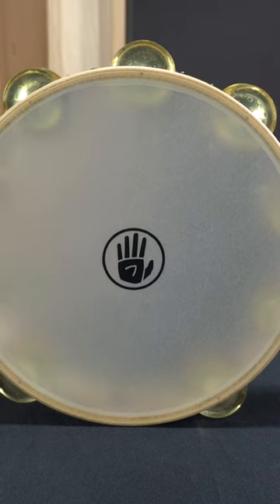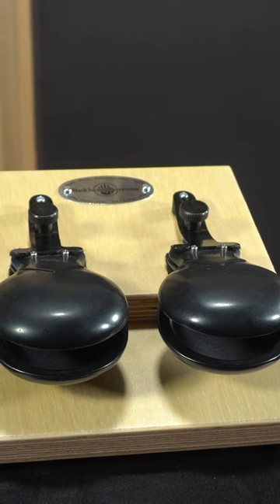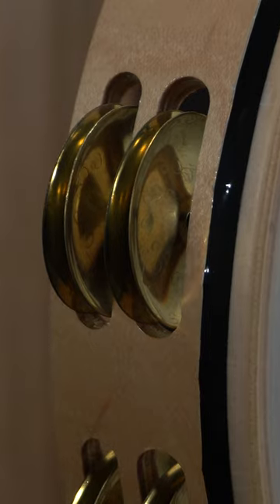One of our main goals of this tambourine, and the Overture line as a whole, was to provide students with an instrument they'll be proud to perform on, without having to worry about budget constraints or sacrificing construction.